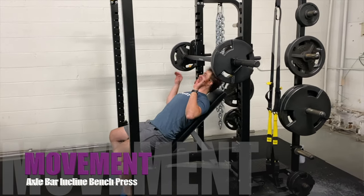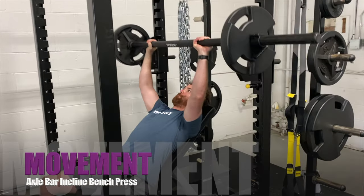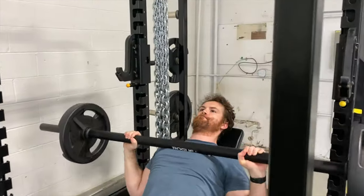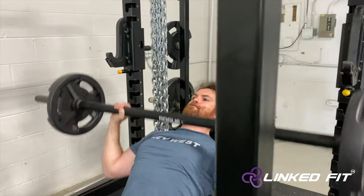Axle bar incline bench press. To perform this movement, first start off by setting up your bench to an incline position. Sit down and lay on your bench. Make sure that your back and your head is touching the bench at all times.